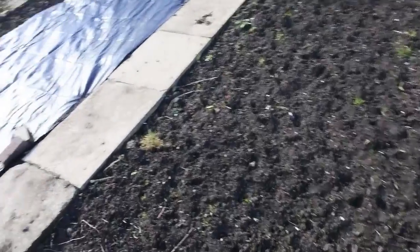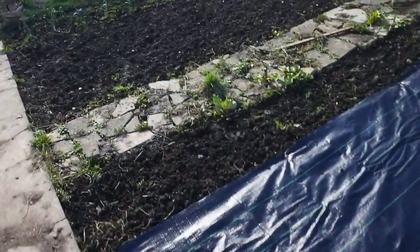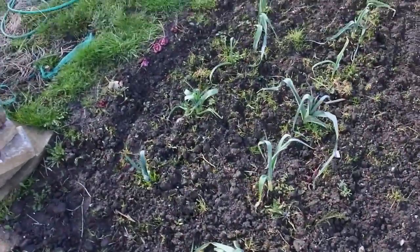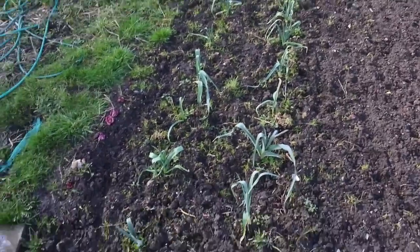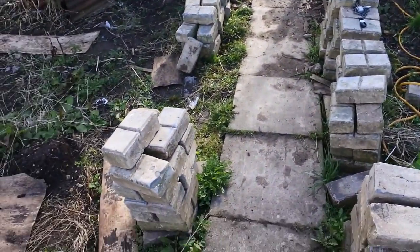Over here I think we're going to have brassicas and things. I'll put the plan up on the screen so you can see exactly what's what. And these are our leeks that are coming along nicely — I'm just going to leave them in until they thicken up a bit.